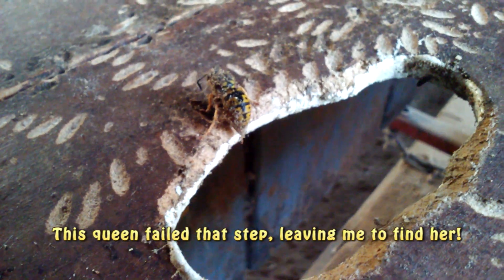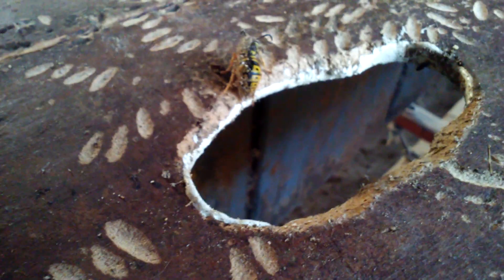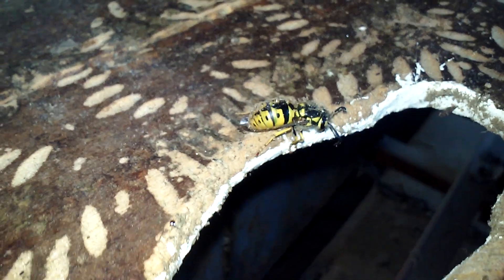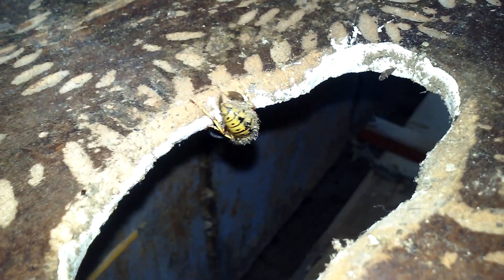What we have here is a queen yellow jacket, and I can tell this by these dots that go down each side of the black stripe down the middle. You can obviously see the black stripe, and you see those dots going down each side of her abdomen — that's how you know she's a queen.